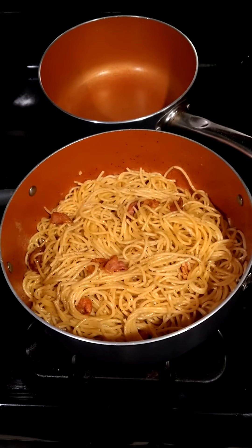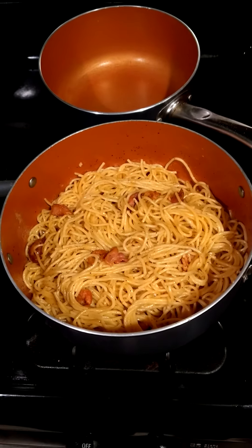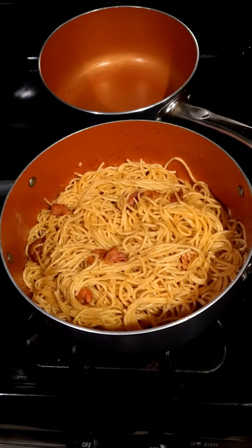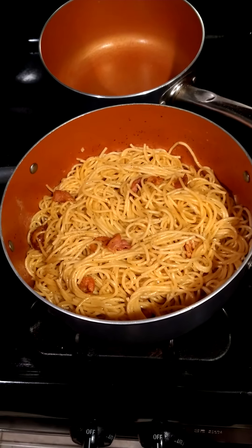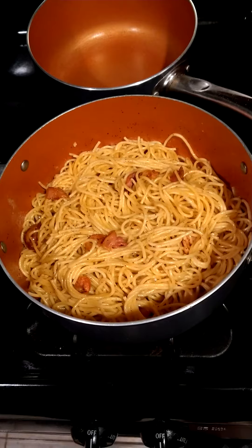This was back by popular demand. I asked her to make this for me because I loved it the last time. And people don't realize that this is the real, authentic way to make it. I know people normally say, isn't carbonara supposed to be creamy? This is actually the real way to make it.